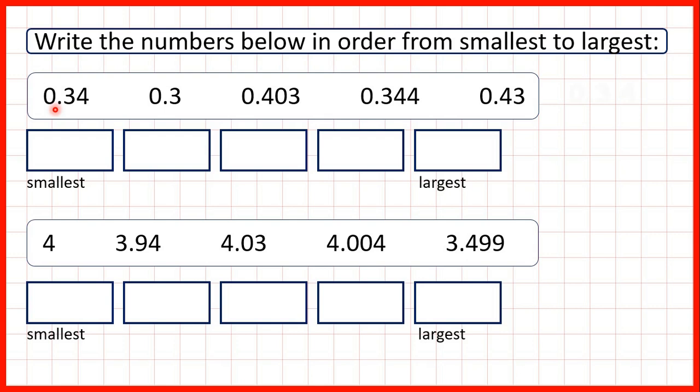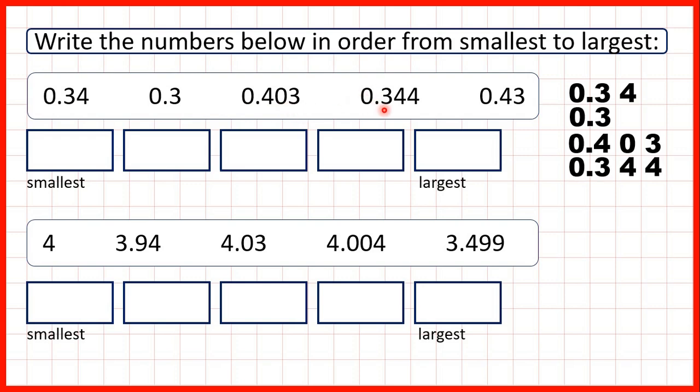So we have 0.34, 0.3, 0.403, 0.344, and 0.43. We've written the numbers out one below the other with the decimal points lined up, and that's important because if our decimal points are lined up then all the other place values will be lined up as well. So we have a column for our ones, tenths, hundredths, and thousandths.